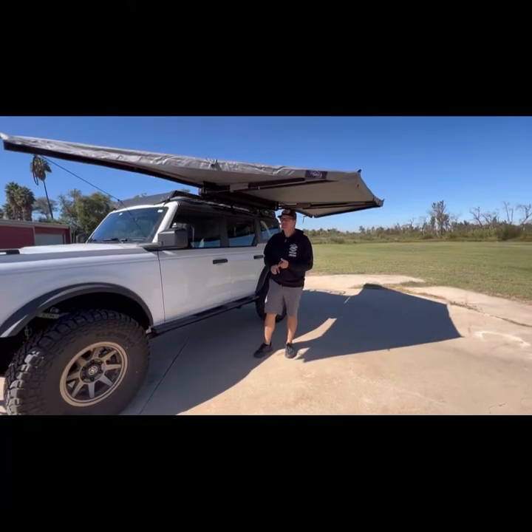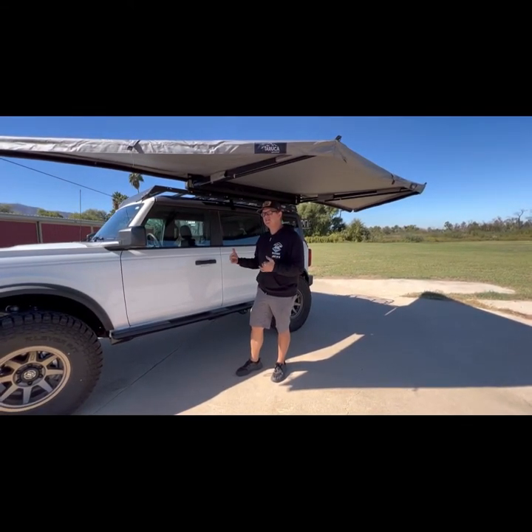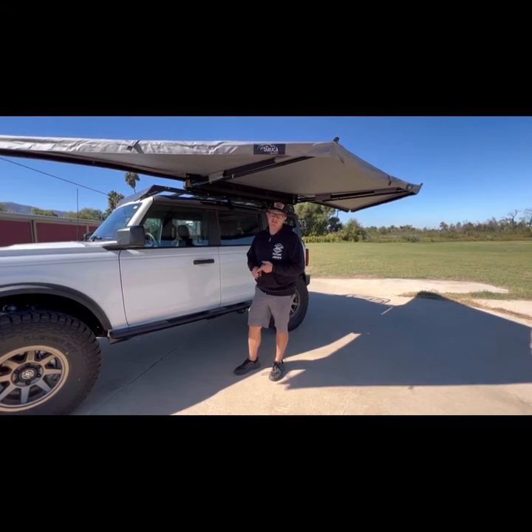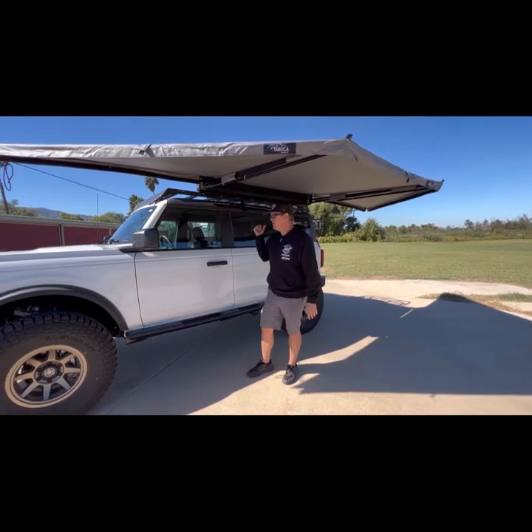Inside the vehicle we haven't made a lot of changes. We don't add a lot of stuff to our personal or company vehicles on the inside — number one because we're always towing an X-Venture trailer. We throw all of our camping gear, tents, shift pods, all that stuff onto the trailers.